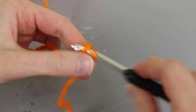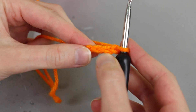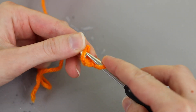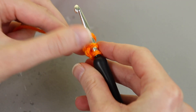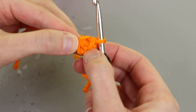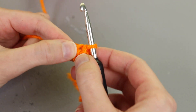One, two, and three, then going back to the first chain that I made and slip stitching into that. I kind of cross this tail over to the side, entering through there and then working a slip stitch. That's how I like to make a little ring for working in the round, but feel free to use the magic ring.